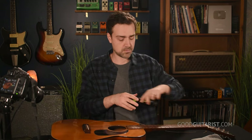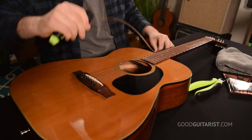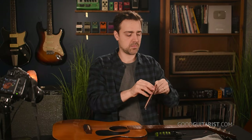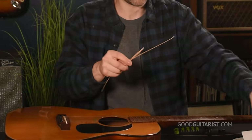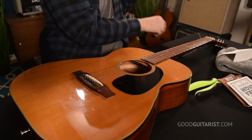Now I'm going to remove the bridge pin. My peg winder has a little removal thing on the back, and the string is out — that's really all there is to it. I shuffle through the strings, find the one I need — the low E string, labeled 53, which is the gauge.